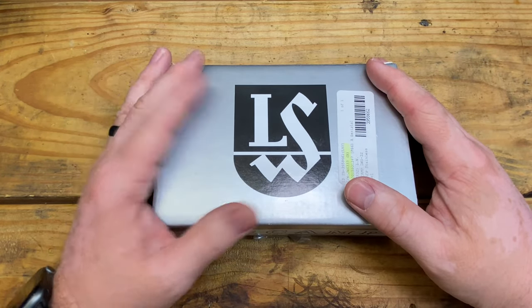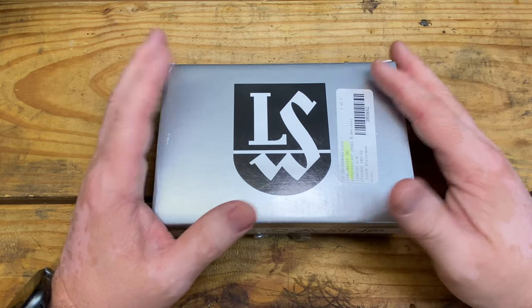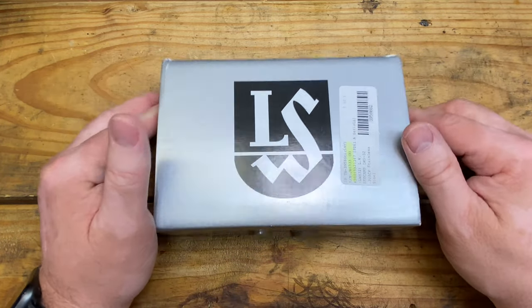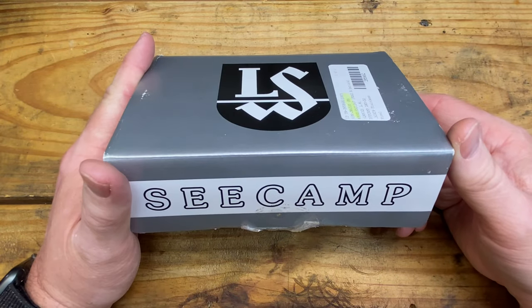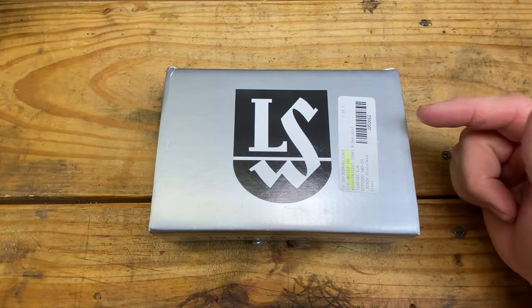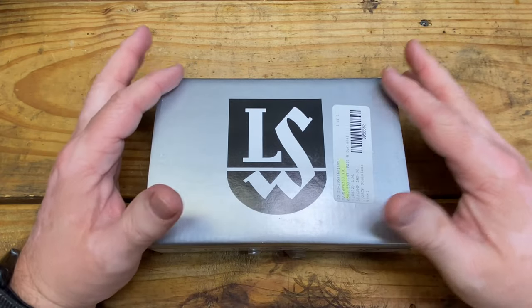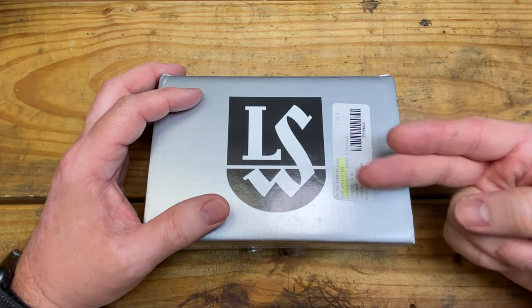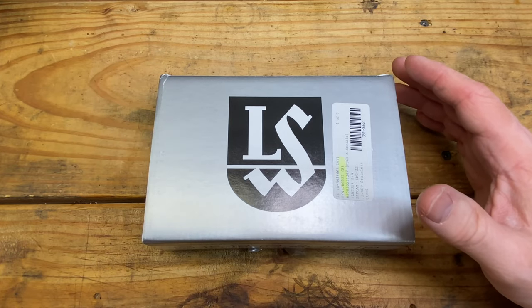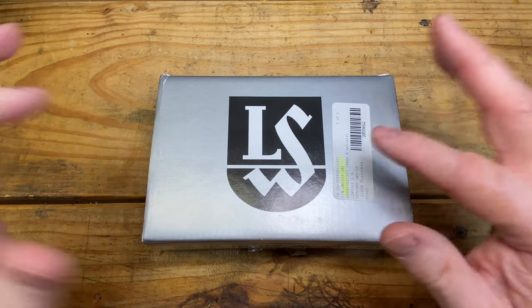That left Americans in a bind for a while. I believe the first guy to really jump into it was the founder of Raven Arms — Jennings, I can't remember his first name — who started making small pocket pistols. It wasn't really until 1981 that Lewis C-Camp came out with the .25 ACP C-Camp, which is the same physical size as the .32 and the .380.